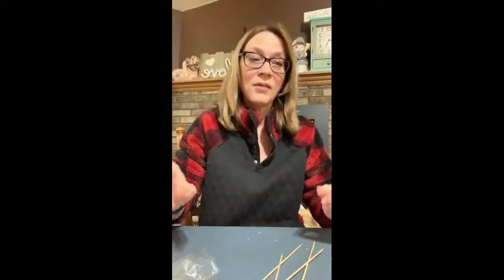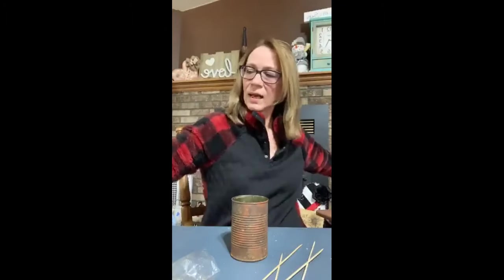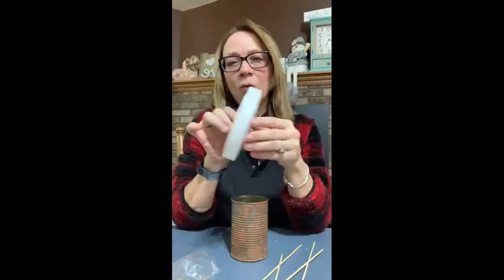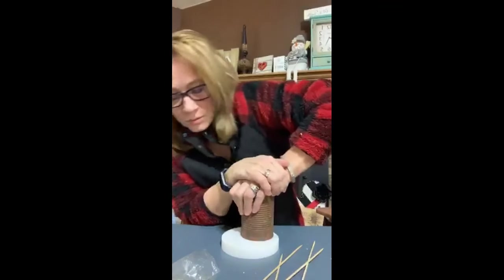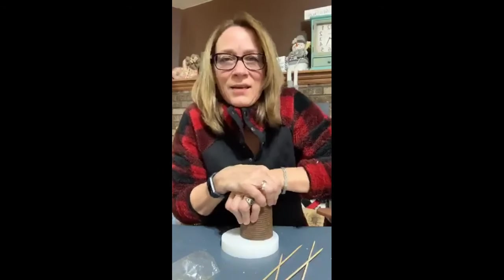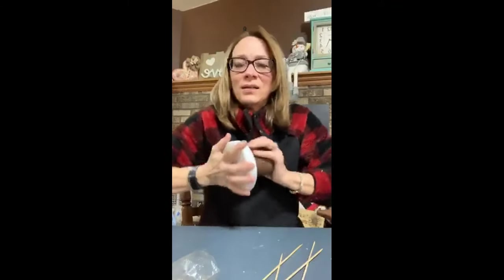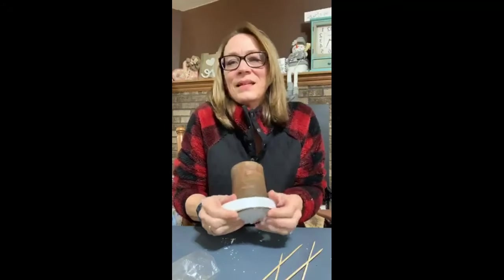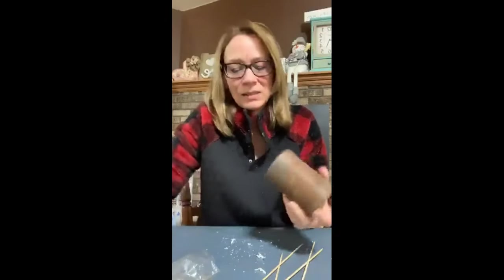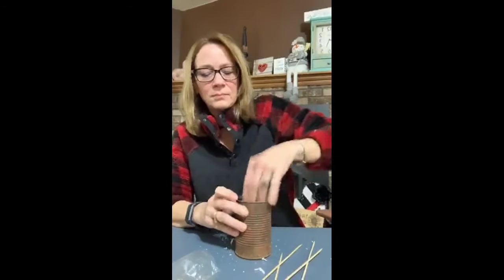Now I'm going to take my can and we're going to have everything coming out of here. I've got this round disc of foam — it was two in a package at the Dollar Tree, a dollar — and that's what I'm going to stick down into the can. I'm going to push that all the way down in, and that's where we're going to stick the sticks into.